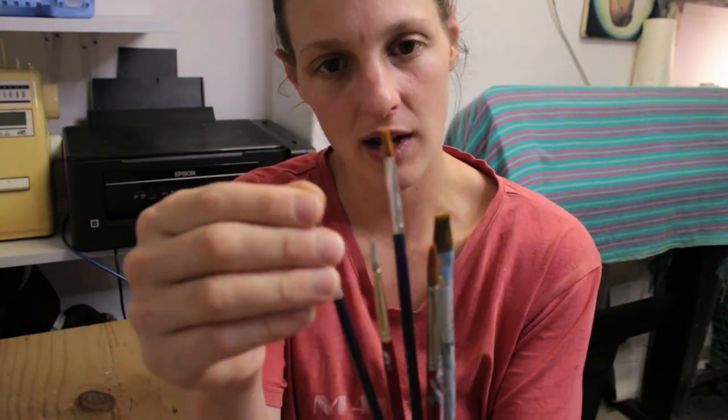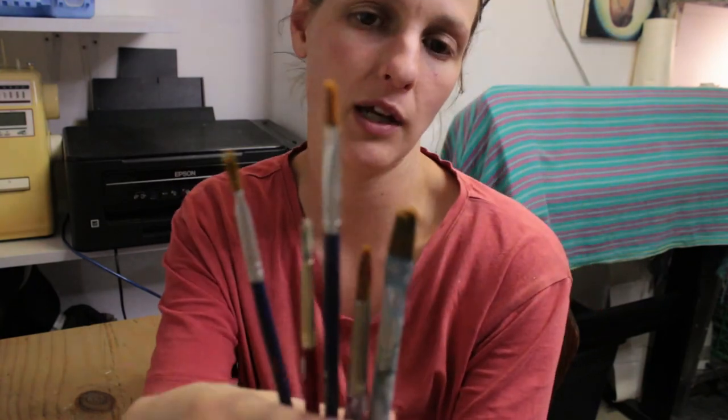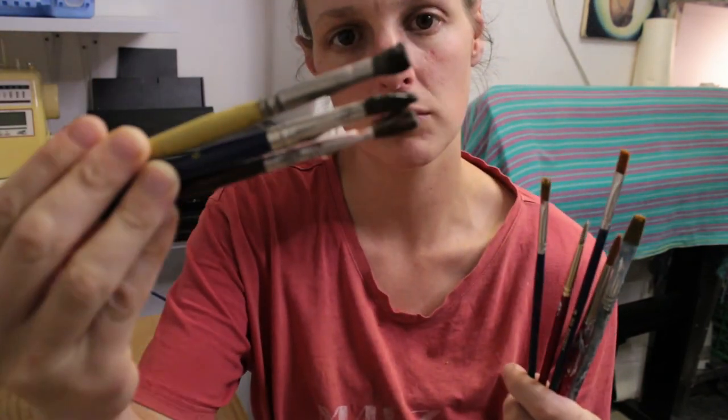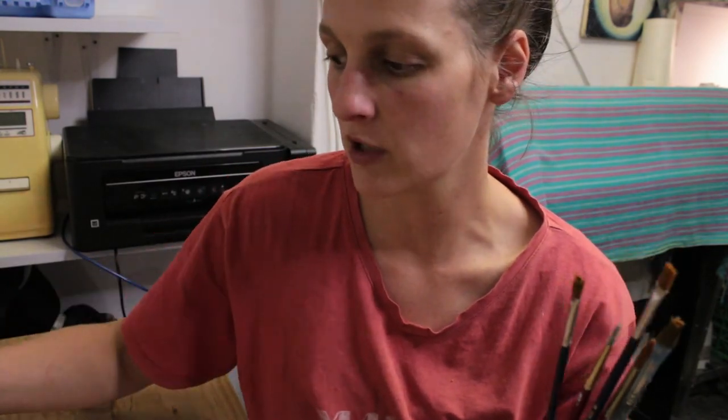So there we go — these are the brushes that I've been able to get back to usable. These last three I'm going to leave in the solution overnight and come back to them in the morning. For now, I hope you found this useful — let me know in the comments if you try this out and if it works for you. Do you have any paintbrush cleaning hacks to share? Be sure to like and subscribe if you haven't already, and I'll see you in my next one — bye!